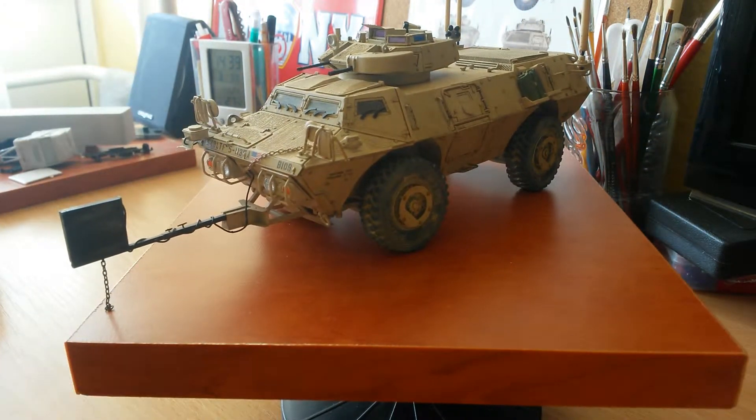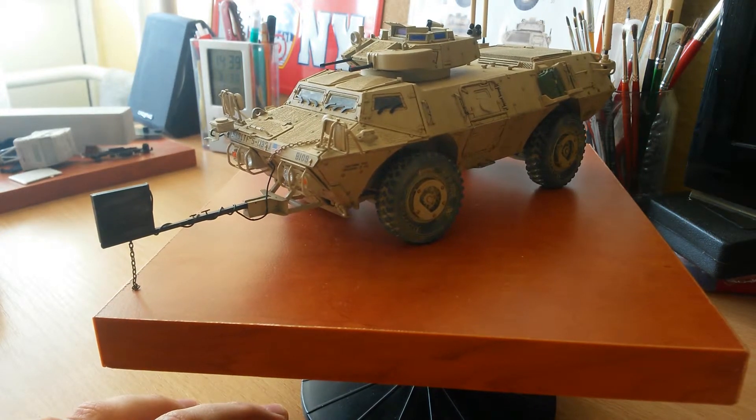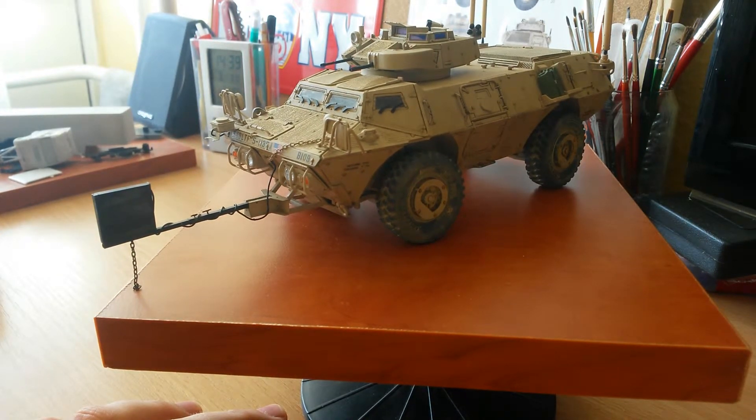The other big challenge for me was putting the Rhino ID kit at the front. The copper sheet is really thick, so if you want this, you have to be patient because it will take your time. But at the end it's definitely worth it because it gives your model a really great look.